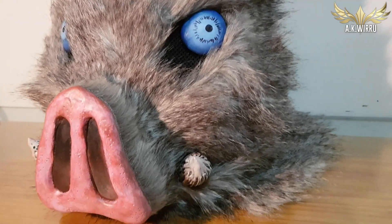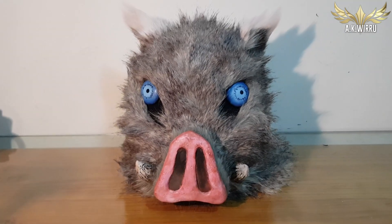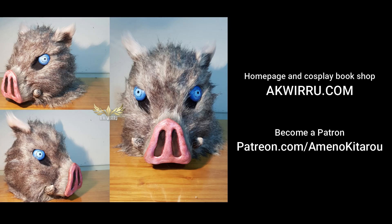And that's how I made Inosuke's head! Thank you so much for watching. Please hit a like and subscribe if you found this one useful, and I'll see you next session!